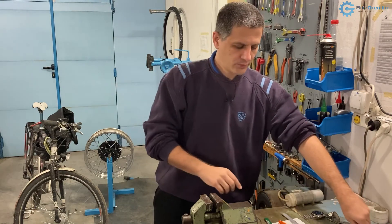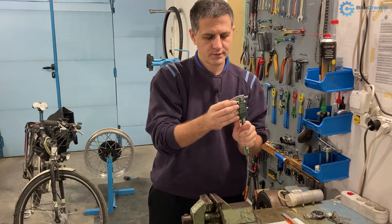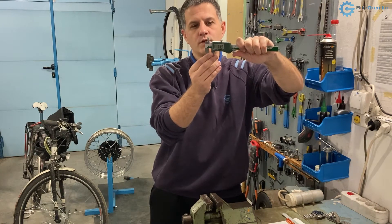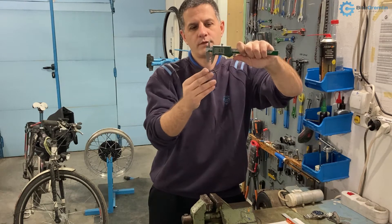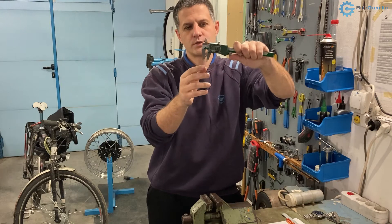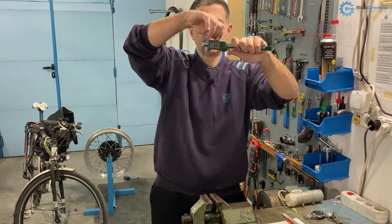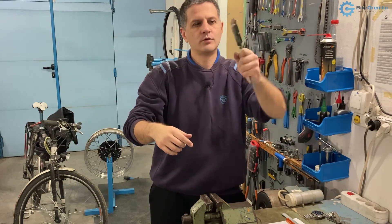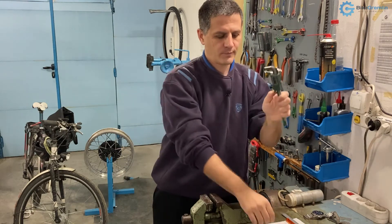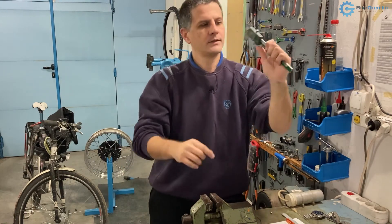Another thing to notice when measuring with these tools: you cannot just align it and leave it loose. In order to get a precise measurement, you need to keep it pushed and engaged to reduce the probability of user error. Don't push too hard, but make sure you keep a bit of pressure. If you want to lock the result in place, just screw in the locking screw — not super tight — and then you can let go.